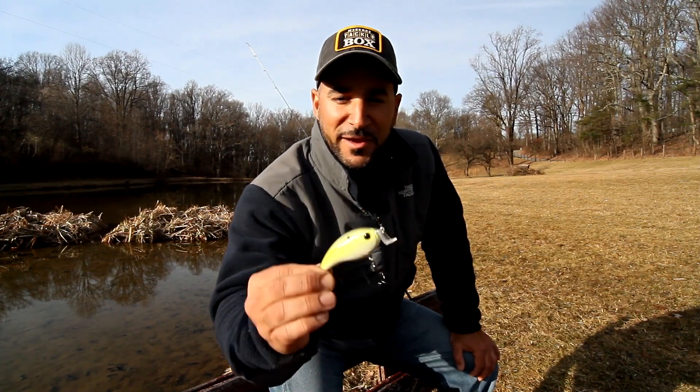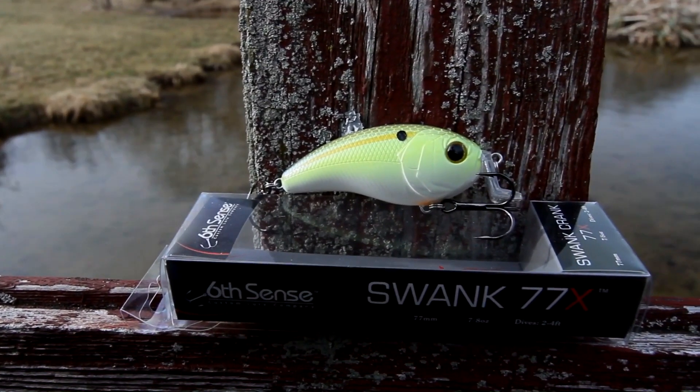Hey folks, Cornell for Mystery Tackle Box. Check out this shallow diving crankbait — it's a Swank Crank 77x by Sixth Sense Lures.